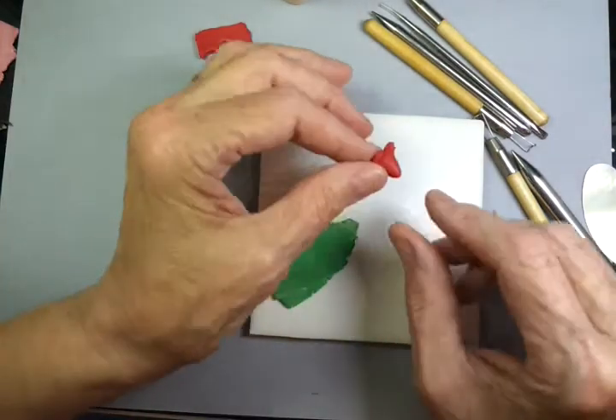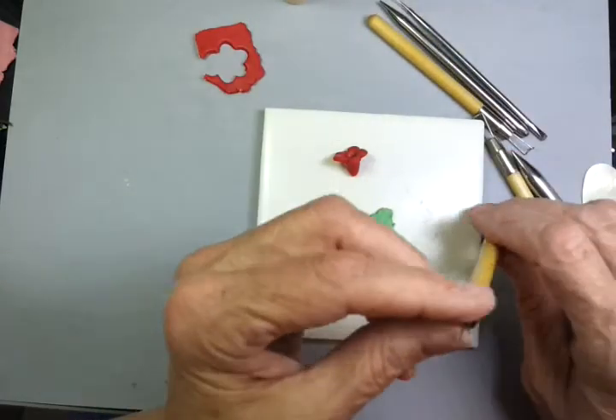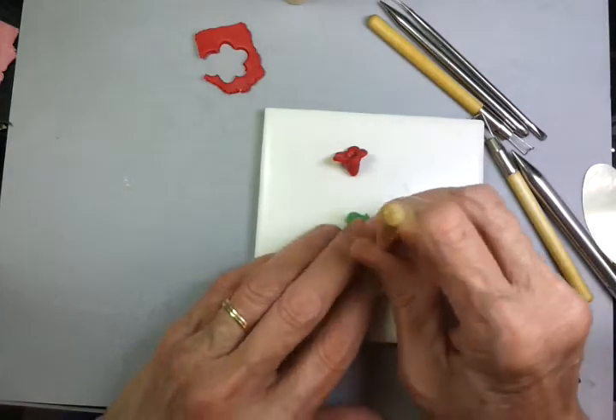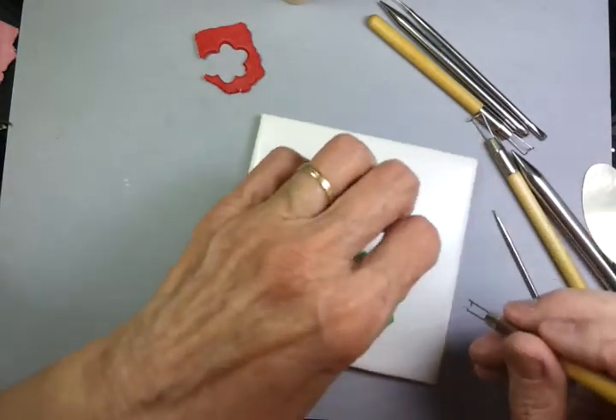To make a sepal — the little green thing that goes at the end — I'm going to do the exact same thing. This time I'm using the very smallest of the cutters, and I'm going to cut this very tightly because I don't want it to be very big.